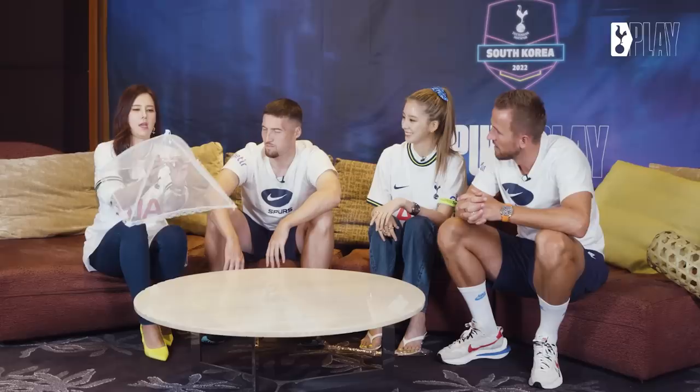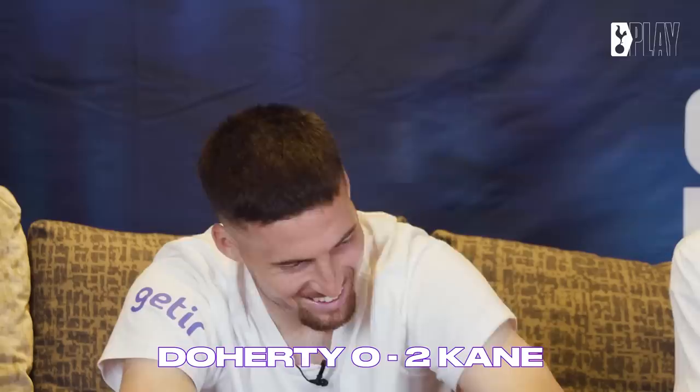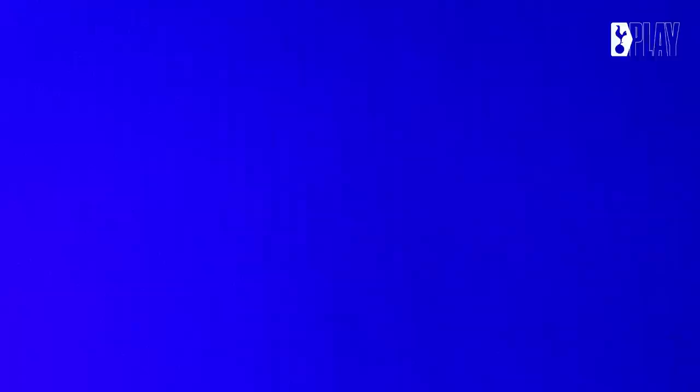So it looks a bit like an umbrella, but it's not. It's called Bapsang Topgay in Korean. Is it like a bridal veil, something for a wedding? Bap is rice — is it to keep the steam in? Getting warmer. You put it over a dish to stop flies and dust. Yes! So it's a food cover. Bapsang Topgay means food cover.